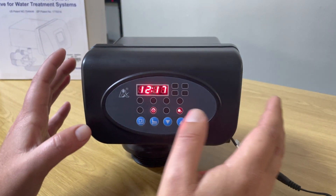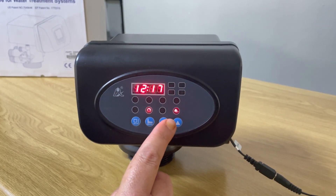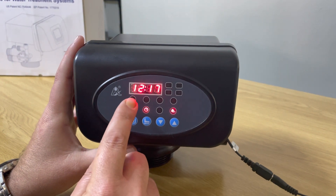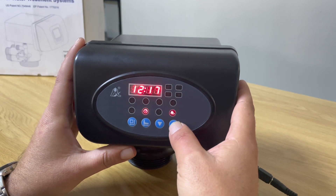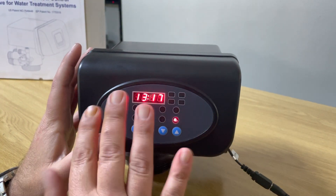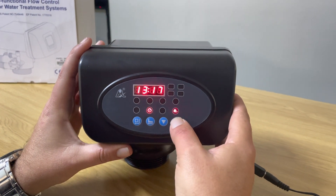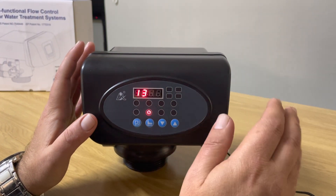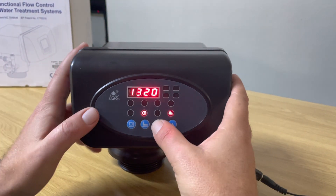This is PM. To change it, notice the little spanner light is fixed — that means the setting is locked. Press the square button to unlock it; the 12 o'clock display is now flickering along with the spanner. Press the up arrow to take it to 13 (one o'clock in the afternoon). Press the square button, then take the minutes up to 20. Press the square button again and the time is now set.